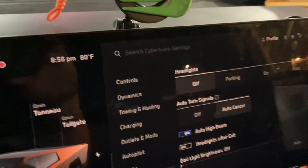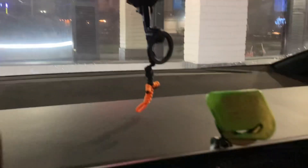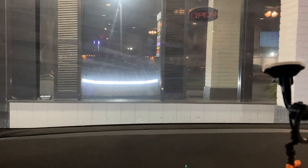A lot of people think that top light bar is regular headlights — it's not. I'll even show you on the display here: parking lights, other lights on, other lights off, parking, headlights, high beams. Hopefully everybody knows now.